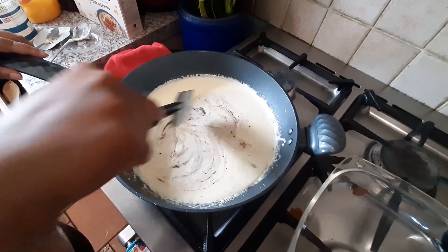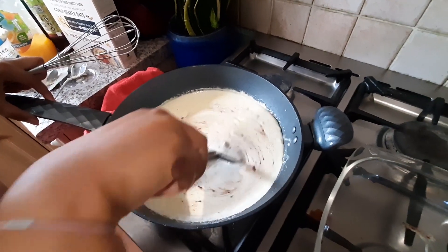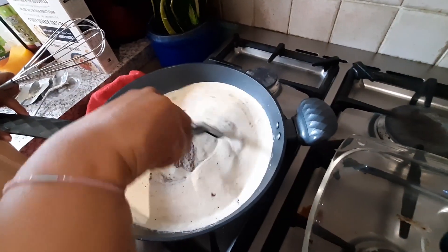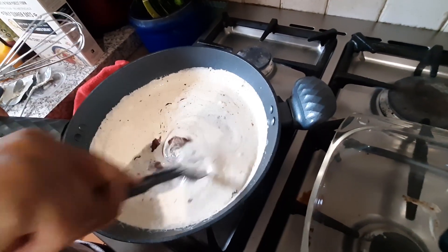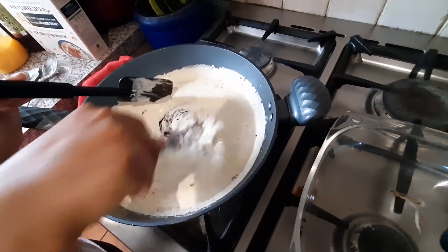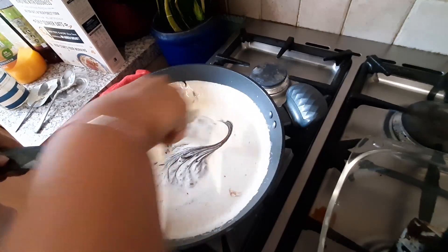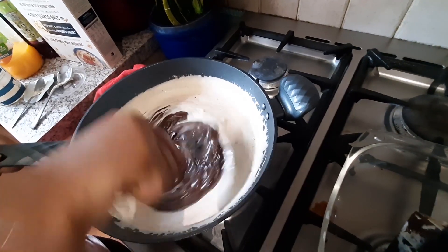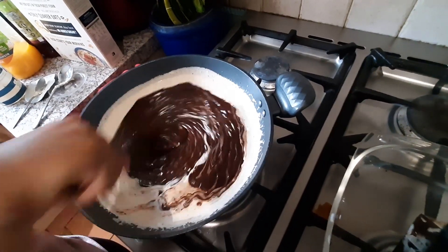We've waited one to two minutes and now we're gonna stir it. Look at that — the chocolate is already melted! There are still some lumps so we can use a whisk to do it properly. It smells beautiful too.